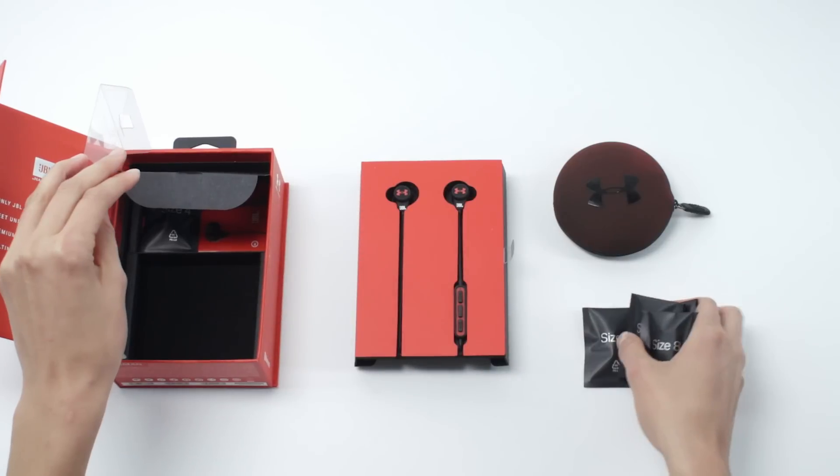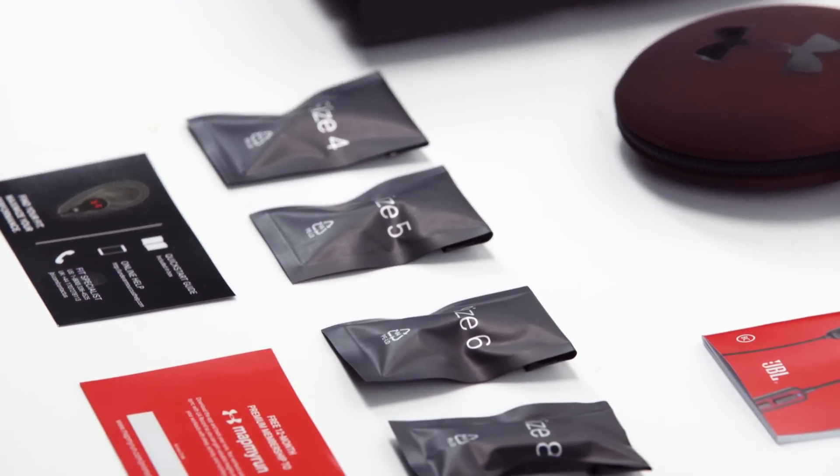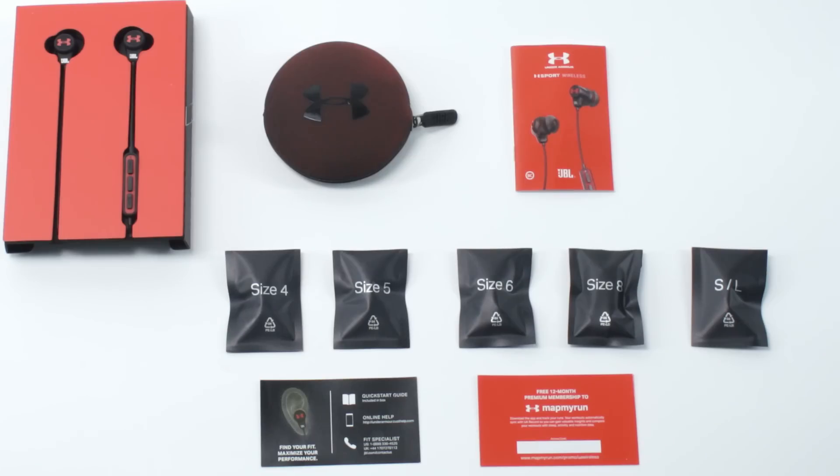These headphones come with five sizes of fit adapters — four, five, six, and eight — and three sizes of ear tips: small, medium, and large.